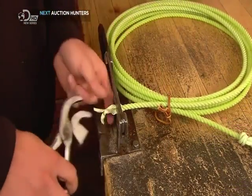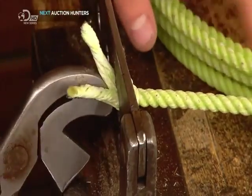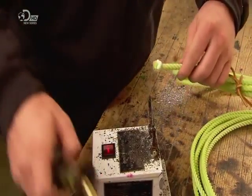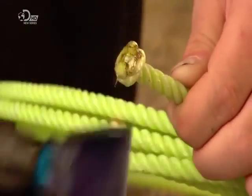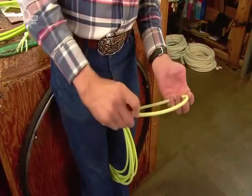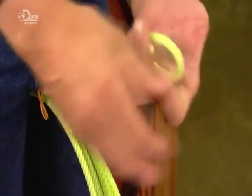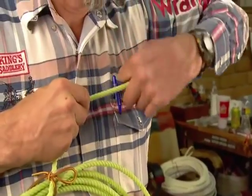Using pliers and a vise, he pulls both knots tight, then slices off the excess with the hot blade and burns the ends to seal them. Now he ties the hondu. The hondu slides along the rope, loosening and tightening the loop.